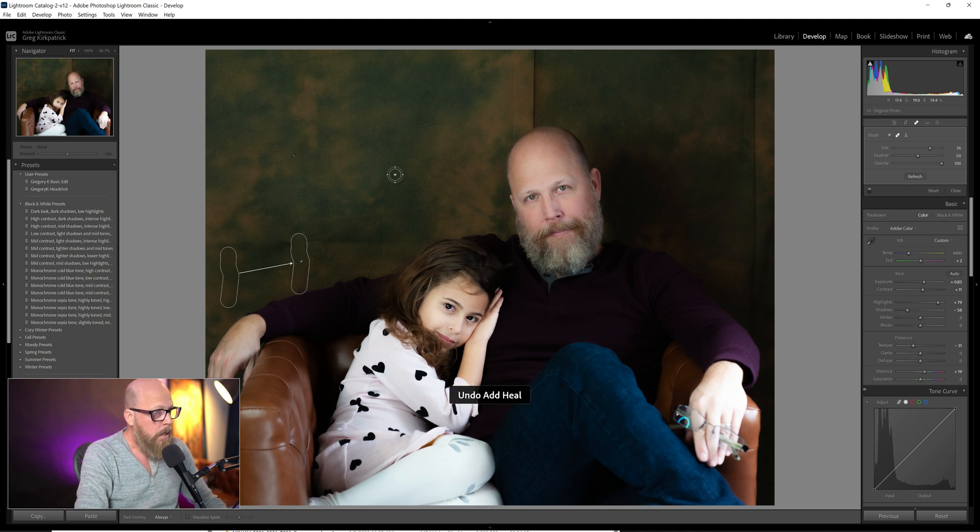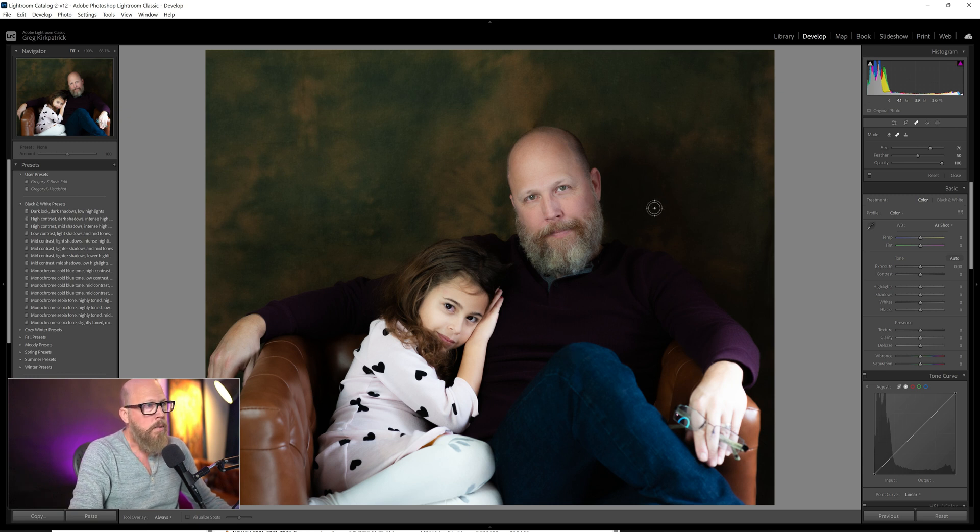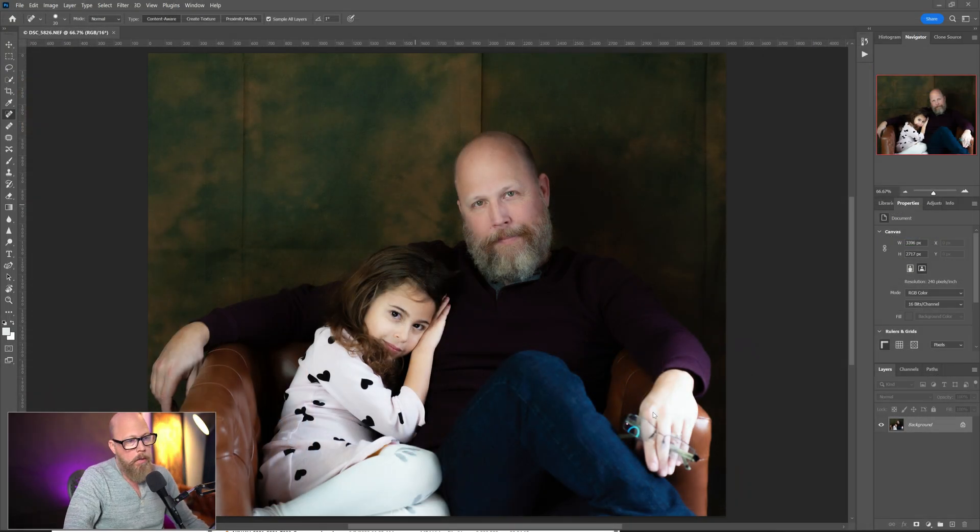Now if you are more of a Photoshop person like I am, you'd want to start off here and end up here like this — cleaned up in Photoshop. Here we are in Photoshop; by the magic of editing I flipped right over, though it's never actually that fast.